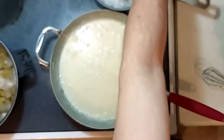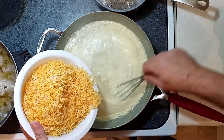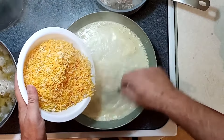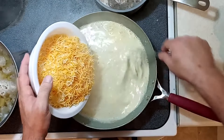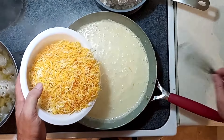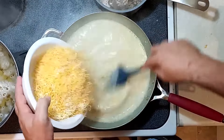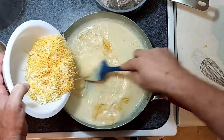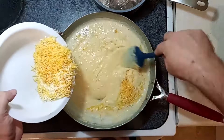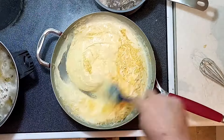Now we're going to add the cheese. I'm adding four cups of shredded cheddar — white cheddar and yellow cheddar mixed. Just keep on slowly adding it a little bit at a time, keep on stirring, and you have your cheese sauce. Very delicious.